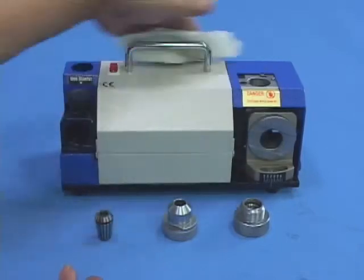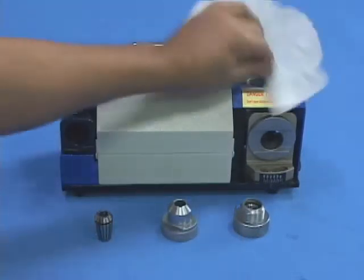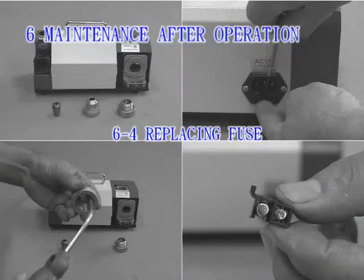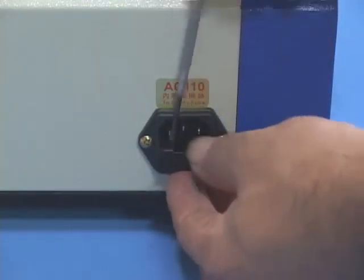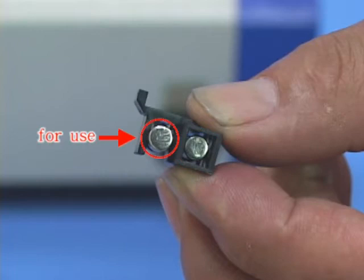6-4. Replacing Fuse: Use a flathead screwdriver to push out the cover slightly. Two fuses are included — one fuse for backup, the other for use. Remove the burnt-out fuse. Use a proper tool to push the new fuse and fit it to the correct position. Slightly push it inward until a click sound is heard, which means the fuse is properly positioned.